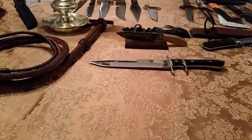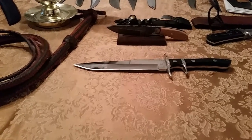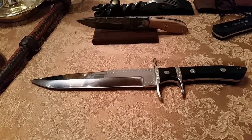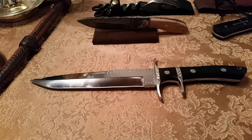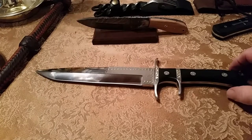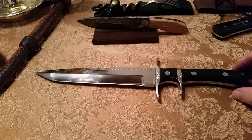Hello guys, Gary J. here. Today we're going to be looking at a fighting knife. This is a beautiful fighting knife made by John Harbuck. He's been making knives for over 35 years — a master knife maker.